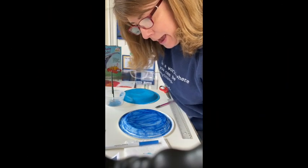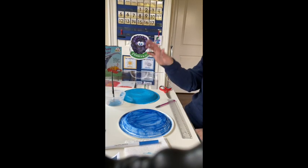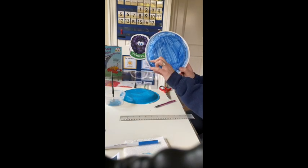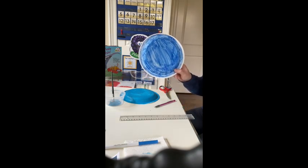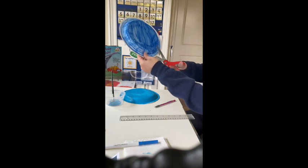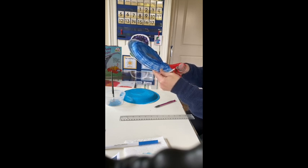Okay boys and girls, I am back. You will see that I finished painting this one — I'm going to let this one dry. I have colored this one and I'm going to show you what we're going to do next. If you have a ruler, your grown-ups can help you. What you're going to want to do is draw a straight line across your plate right about here — not halfway, a little bit less than halfway across that plate. Then you're going to take your scissors and cut along that straight line.